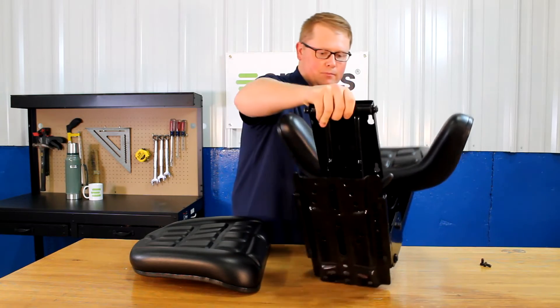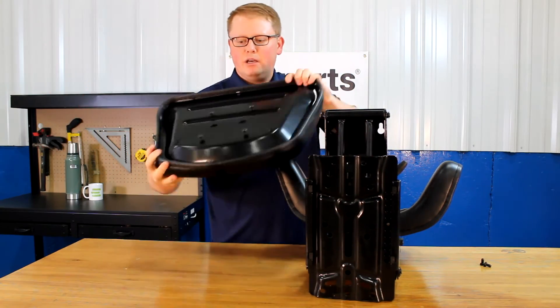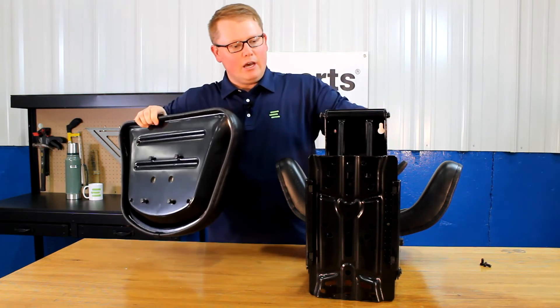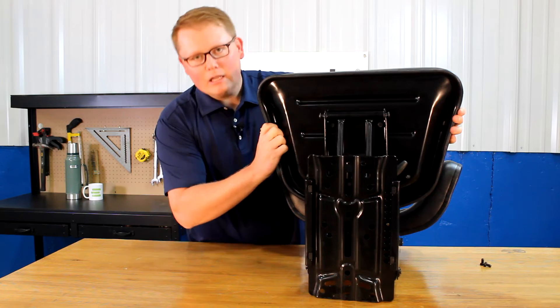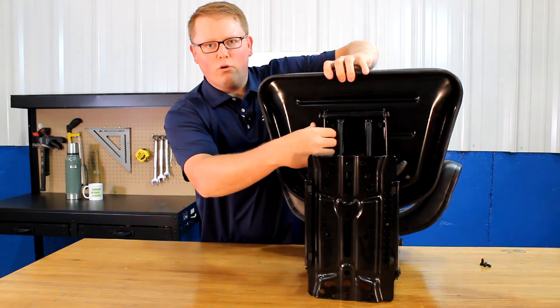For the seat bottom cushion, you want to do the same thing where you just start the bolts into the bottom of the seat. Then you can see the four slotted holes in the bottom of the seat suspension — you'll be able to slide those in the hole there, lock it in place, and once you have that locked in place, you can tighten those four bolts right there.